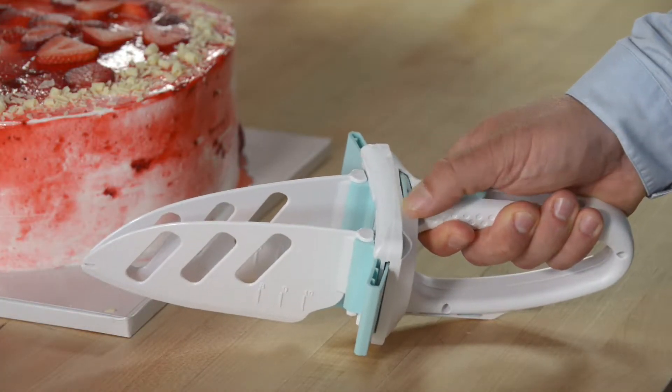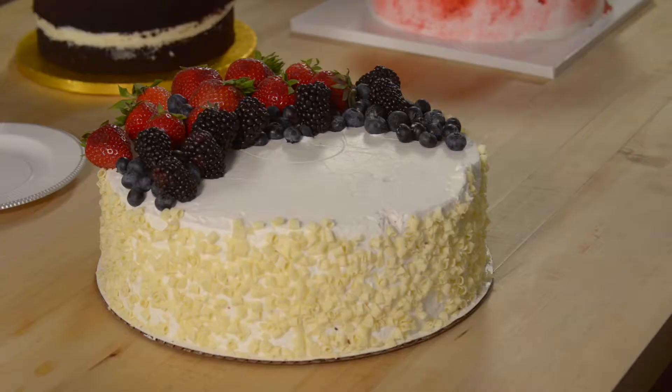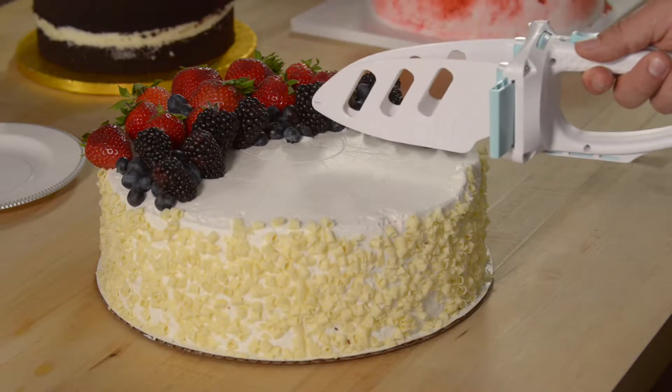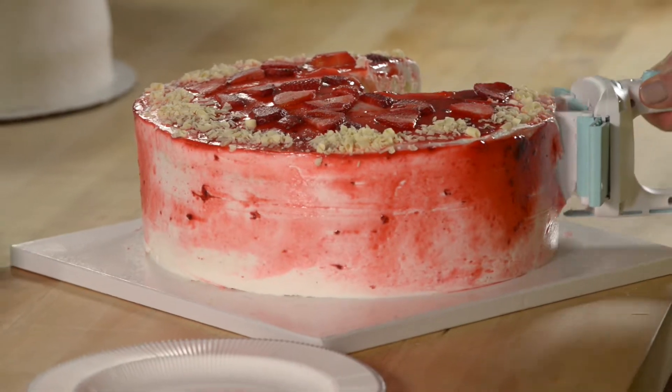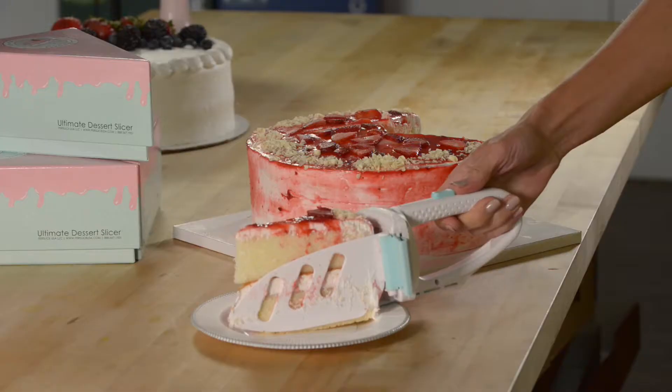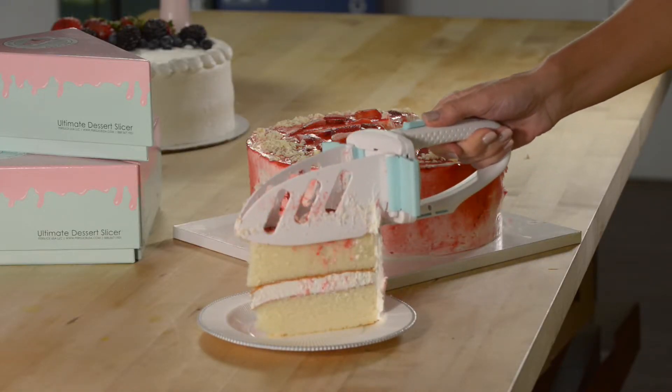Purr Slice is easy to use. Simply dial the Purr Slice to the desired number of slices. Align Purr Slice to the outside edge of your cake with the correct diameter marker on the blades. Press down to slice through your cake and pull the spatula lever to serve the perfect slice every time.